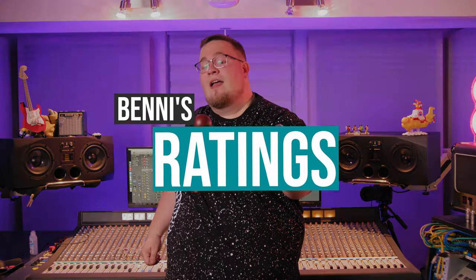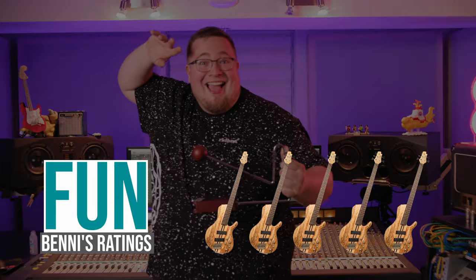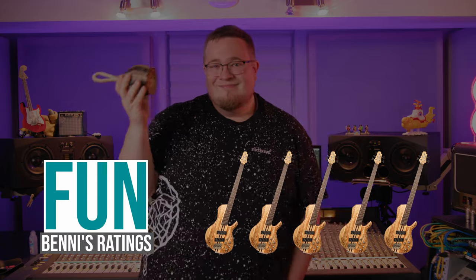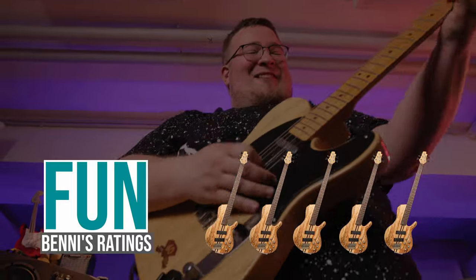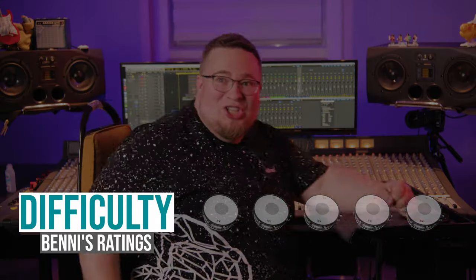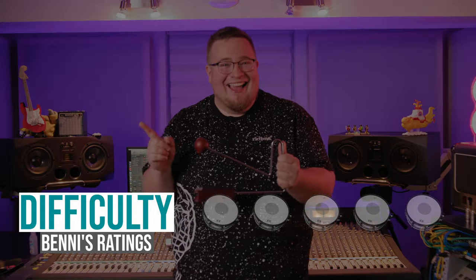Benny's Ratings. Let's see my ratings. Fun: 5 out of 5 basses. Nice shaker sounds with built-in variety, natural materials and an intense loud rattler. Just awesome. Complexity: 0 out of 5 snares. Easy to understand, no technical issues, no tuning, just shaking and striking. Perfect!